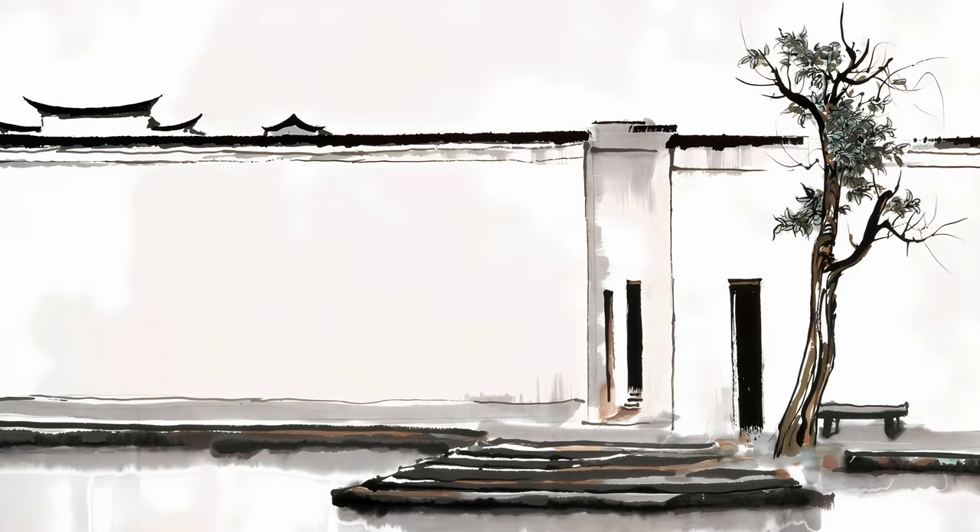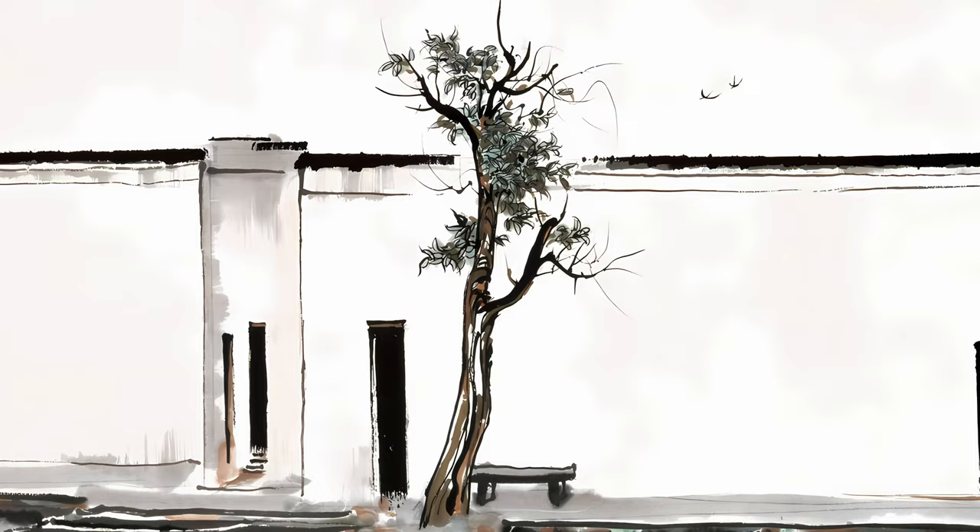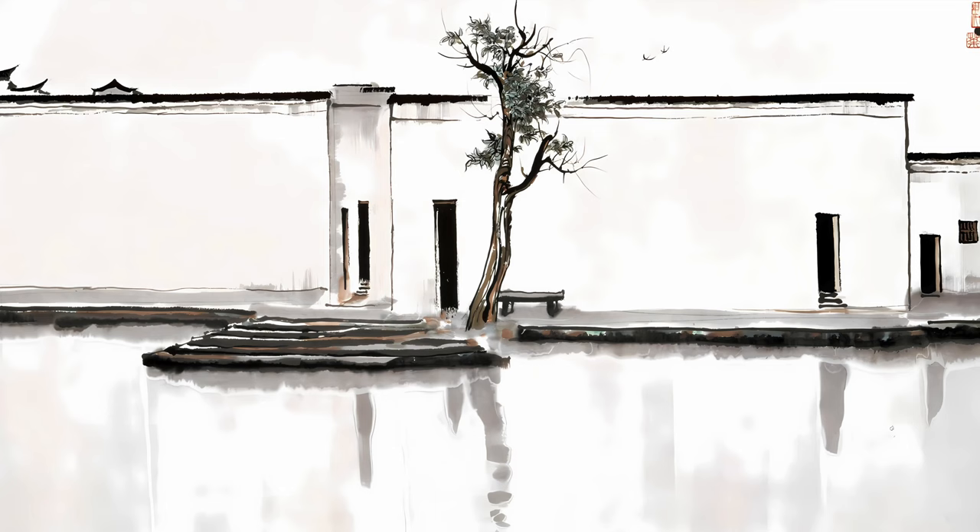The bold lines and vivid colors create a sense of movement and energy, making the swallows appear as if they are about to take flight. The contrast between the simplicity of the swallows and the complexity of the background is what makes this painting truly remarkable. The background features intricate buildings and trees with varying textures and colors that add depth and sophistication to the composition.